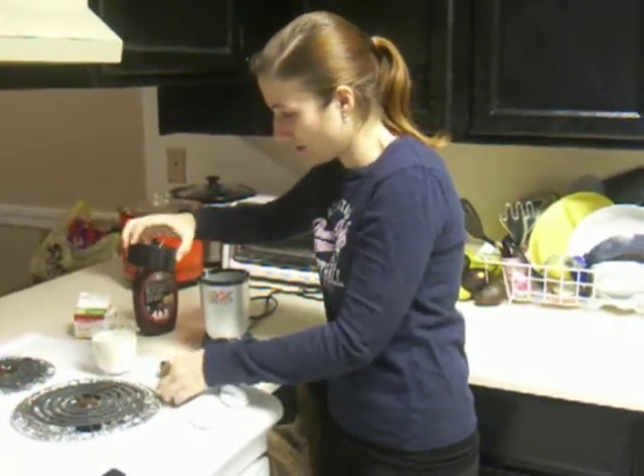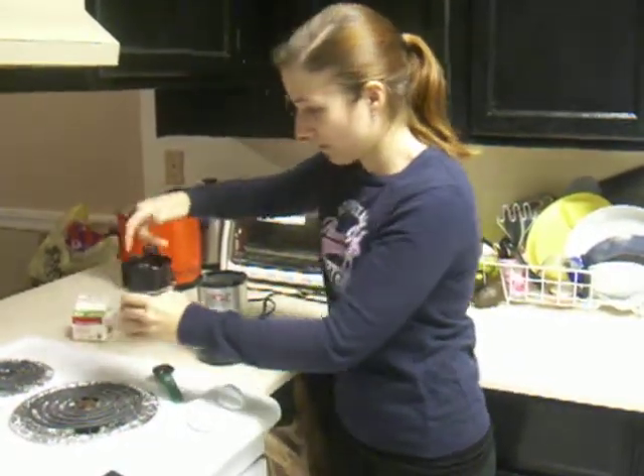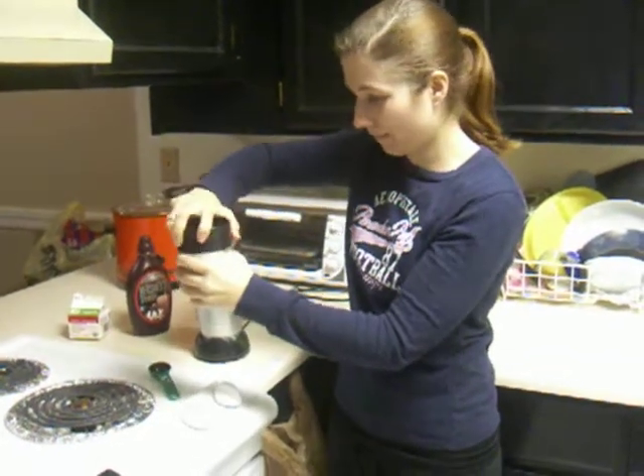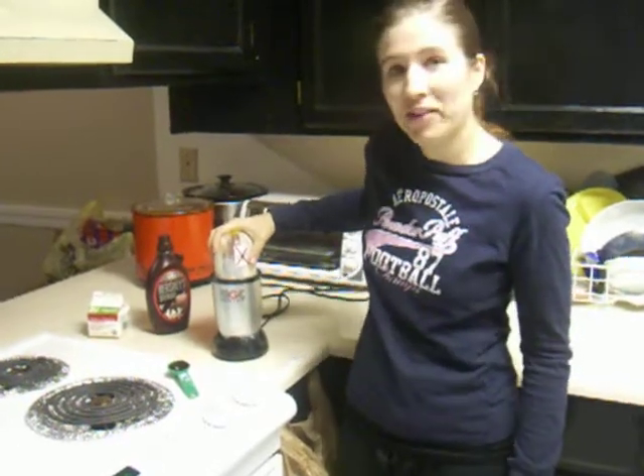Next, you use the blade that has 4 blades and screw it onto the cup. Then you put it in the Magic Bullet.